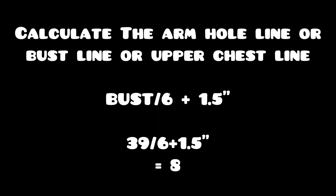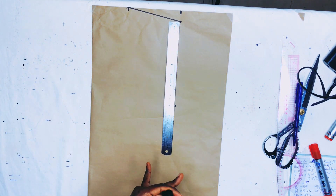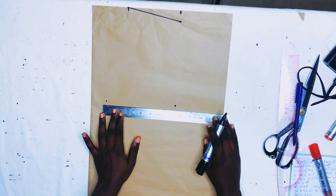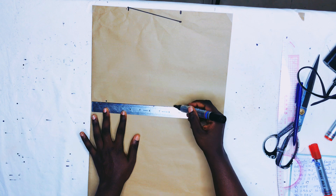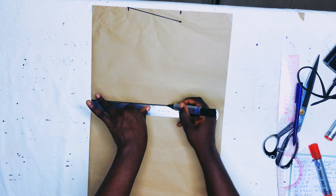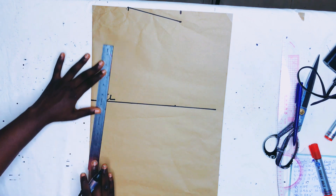The next step is to calculate the armhole line, also called the bust line. It's calculated by dividing the bust by 6 plus 1.5 inches. Her bust is 39 divided by 6, plus 1.5 inches, which gives 8 inches. I'll mark 8 inches from that one-inch slope, and from the other end I'll mark 9 inches to get a straight line — because of the one-inch slope. I label that the upper chest line.